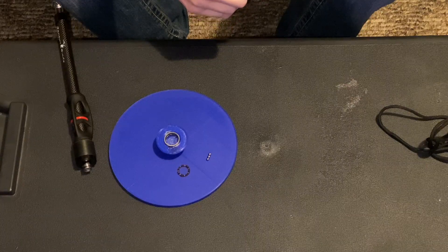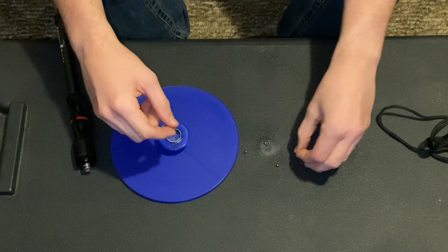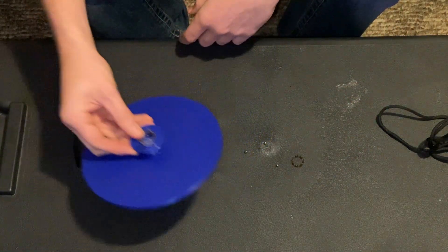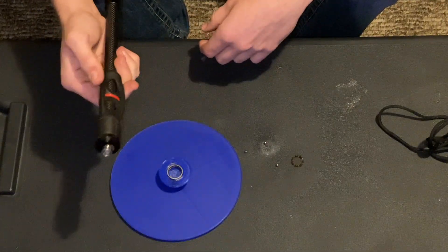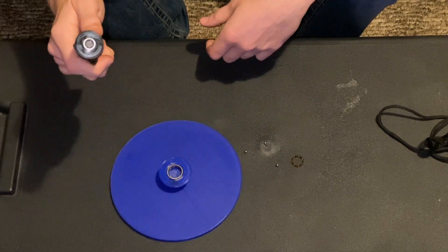Let's give it a test. Well, my bearing exploded. Here's everything I could find of it: three of the seven balls, the cage that kept them in place, the outer race which is still attached to the flywheel, and the inner race which is still attached to the end of the stabilizer. Who would have thought the fidget spinner bearing couldn't keep up?